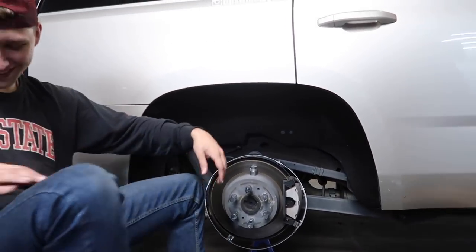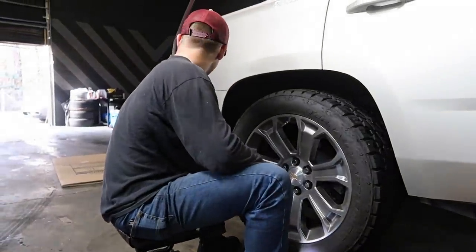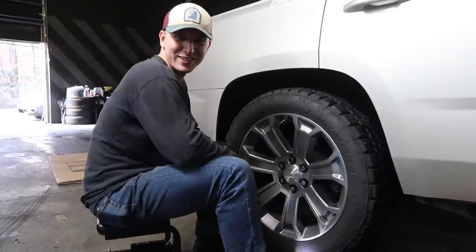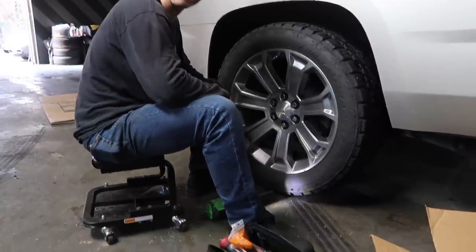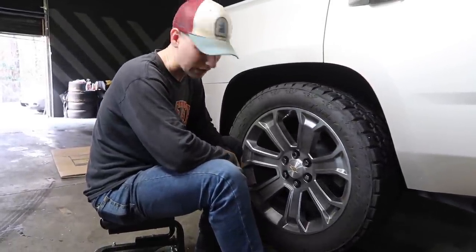Two hours later... we didn't finish any of them today. And we were here for, what, two hours? Good two hours. So I'm going to take this time to let you guys know that don't call me to do your wheel lights.